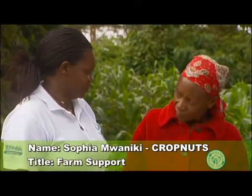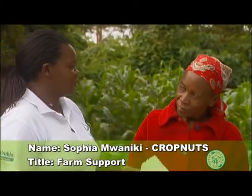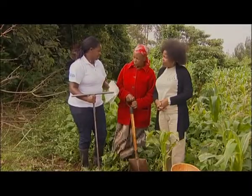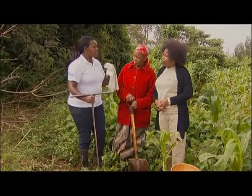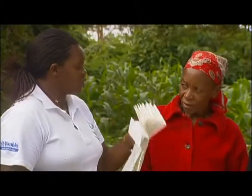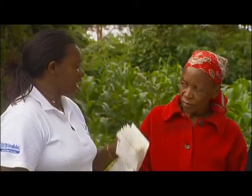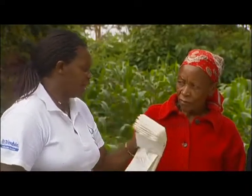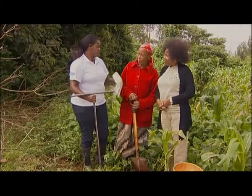First I'm going to explain to you the importance or the benefit of doing a soil sample. When you do a soil sample you increase your yields on the farm because you'll be using the correct fertilizers. Second, you're going to save money because you'll be using the correct fertilizers with the recommended quantities. Then you're going to use limited chemicals because your crops will be healthy, so they'll be resistant to pests and diseases. Also when you do soil analysis you build your soil health, so you'll have good crops. And finally you'll be able to plan ahead for your fertilizers, because already you'll have the results showing you the fertilizers that you'll be using on your farm.